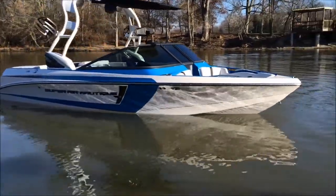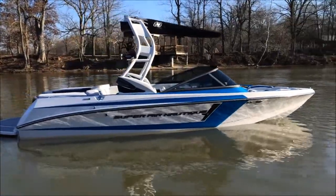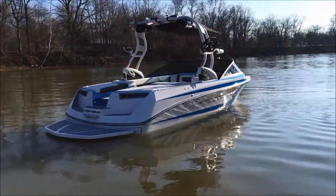Silver Cloud Hull and Silver Cloud Main Stripe, also with a Silver Cloud Tower. One pair of 6x9 Focal Tower speakers, tri-fold over-the-top Bimini, and Spinner Axe.